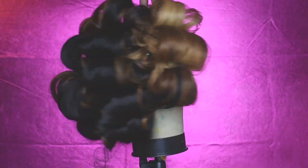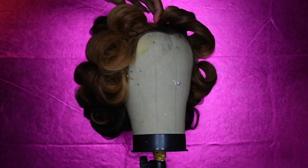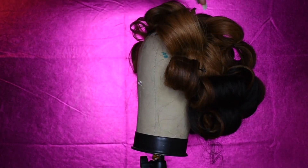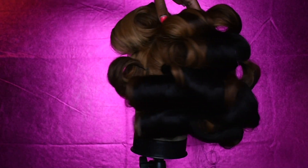I went ahead and grabbed a neutral-colored flesh-tone stocking cap, added some of my powder foundation to it to help it blend a little better, and then I went ahead and curled the unit. I used my flat iron and some large bobby pins to put these pin curls in.